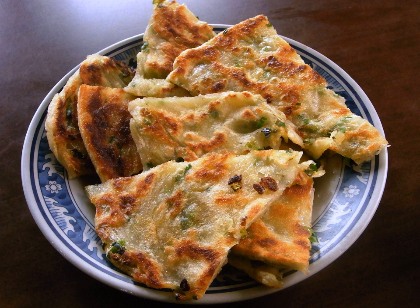Similar dishes in Chinese culture and in other cultures exist: Banh cuon (Vietnamese/Lao/Chinese culture); Negiyaki, a variant of Okonomiyaki (Japanese); Num Pang Chen (Cambodian); Pajeon (Korean); Paratha (Indian); Murtabak (Saudi Arabian).